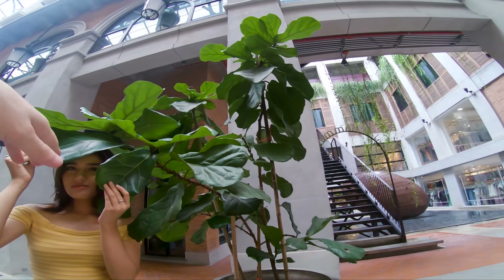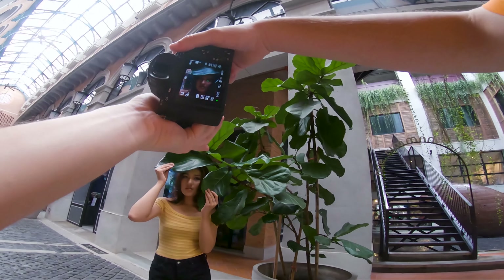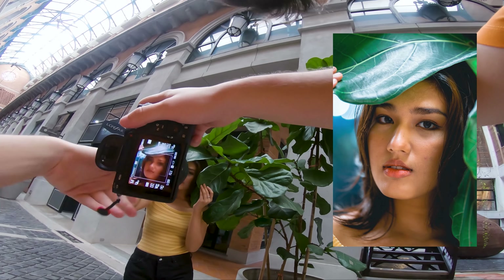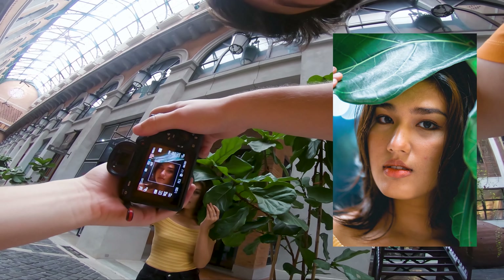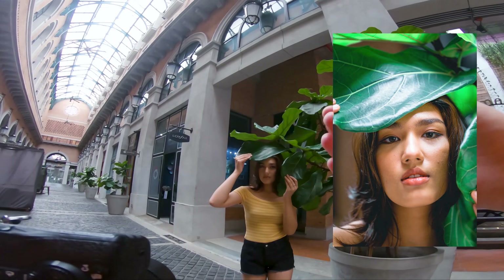Avoid people who are not comfortable in front of a camera and try to focus on working with models or people who want to be models, because they're already comfortable in front of the camera. You don't have to worry about making sure they feel okay — they're going to be a lot more energetic, less shy, and they're kind of in the same industry as you, so you're already on the same wavelength. It just flows better and you can focus on doing your own thing and taking the photos.